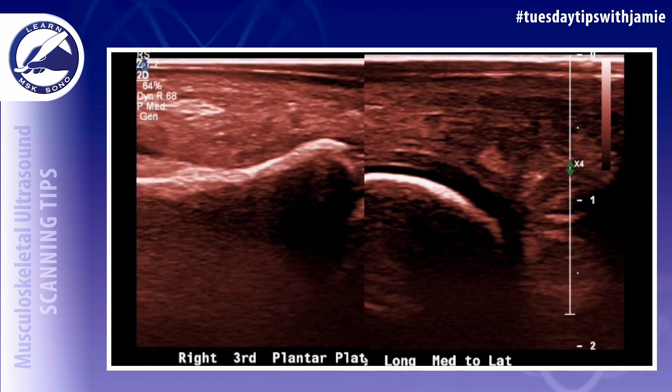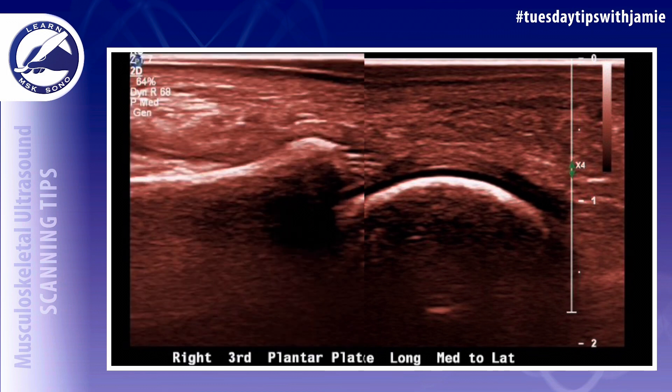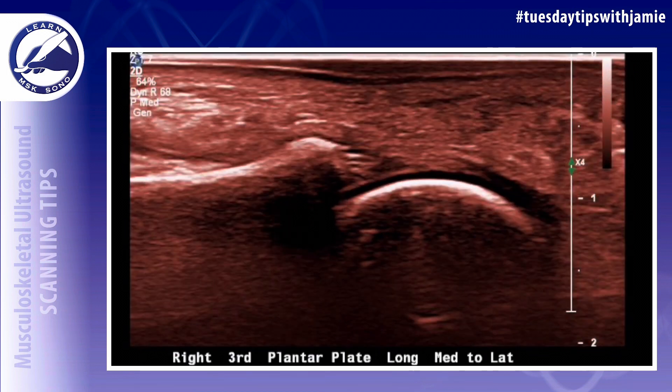Second, place the transducer on the plantar aspect of the base of each toe. Third, have the patient dorsiflex their foot so that their foot and toes are straight, but have them keep their foot relaxed enough so that you can still manipulate it manually.